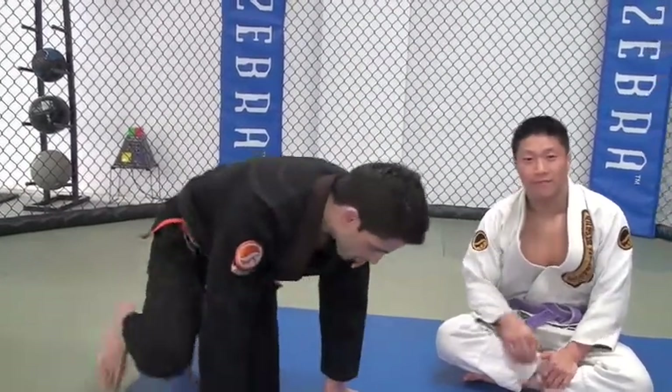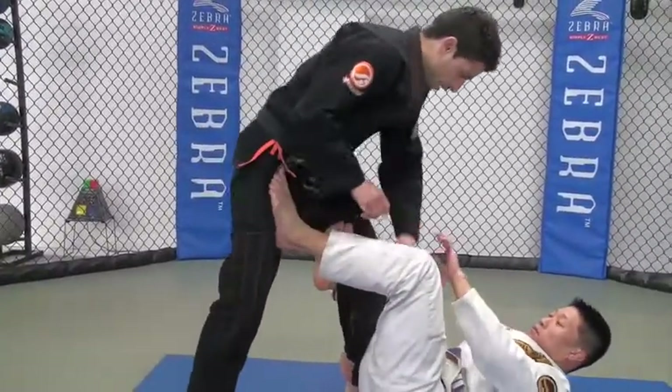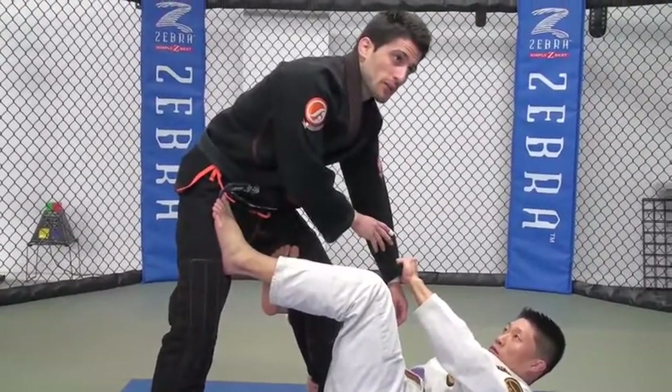We're going to start in the De La Hiba Guard. He's going to have the basic De La Hiba position where he's gripping my sleeve here.